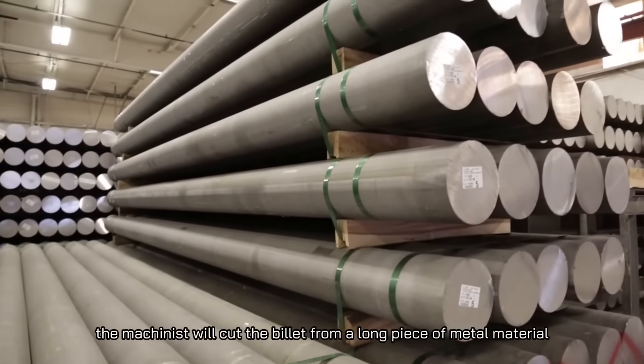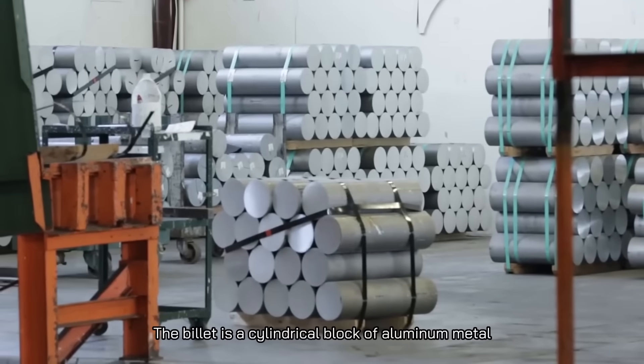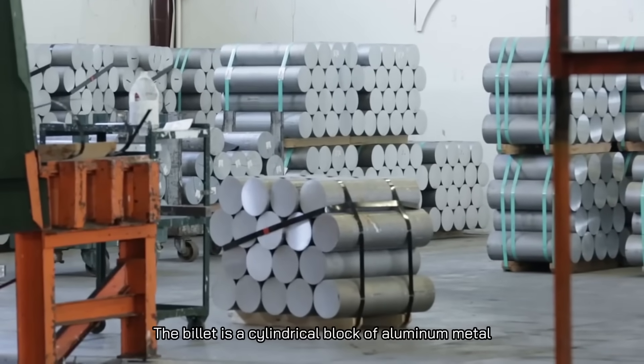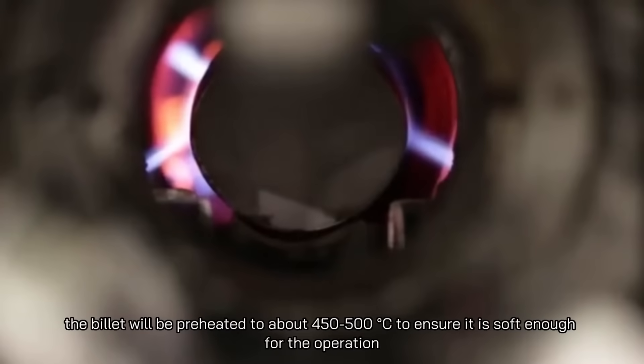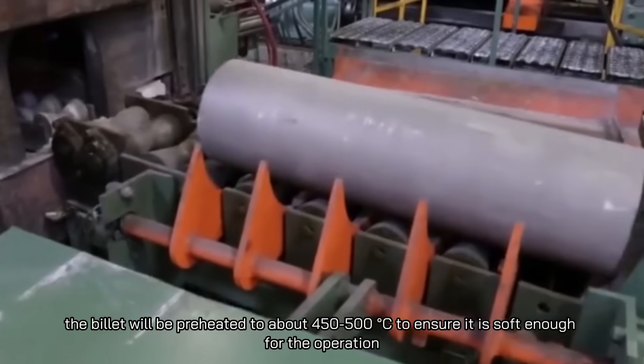Next, the machinist will cut the billet from a long piece of metal material. The billet is a cylindrical block of aluminum metal. After cutting, the billet will be preheated to about 450 to 500°C to ensure it is soft enough for the operation.